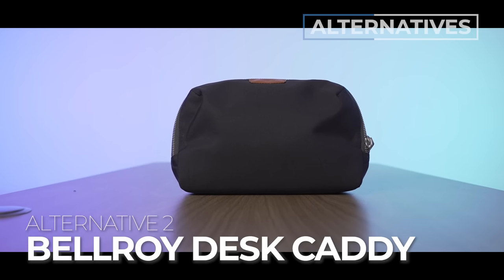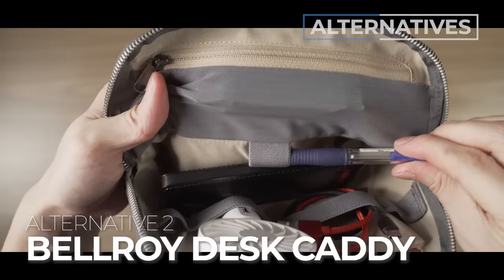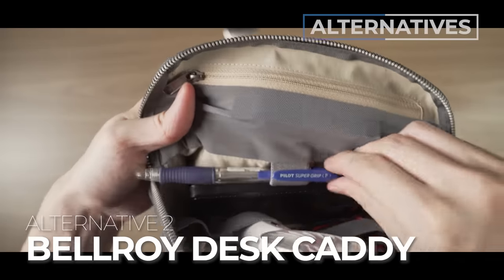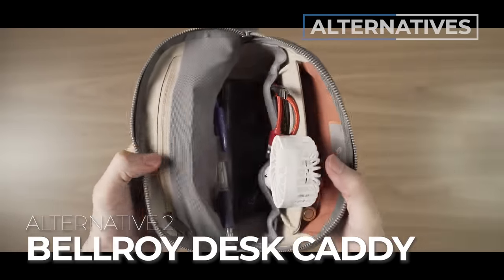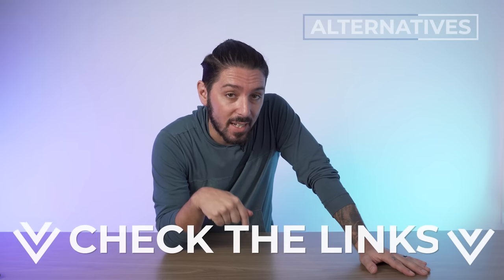Alternative recommendation number two is the Bellroy Desk Caddy. This is for you if you love the idea of a personal work assistant — something that always has all your stuff, stands up, and you don't need the sling functionality at all. Just watch our full review of the Bellroy Desk Caddy, which you can find in the links in the description below.